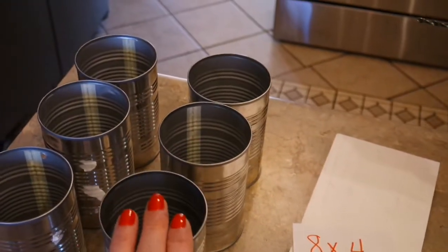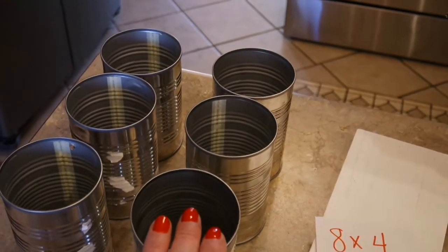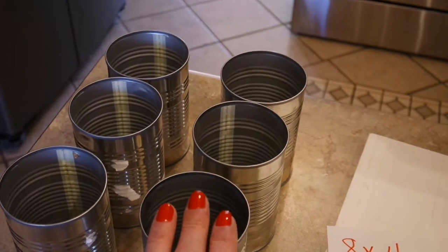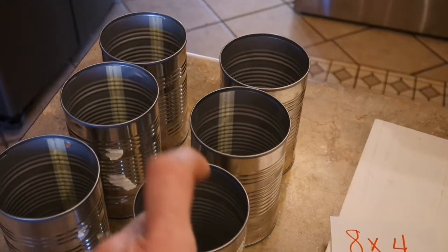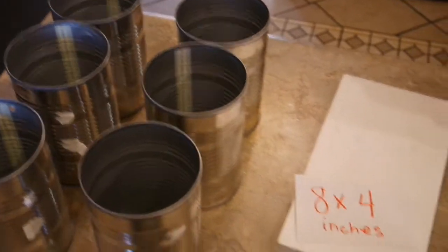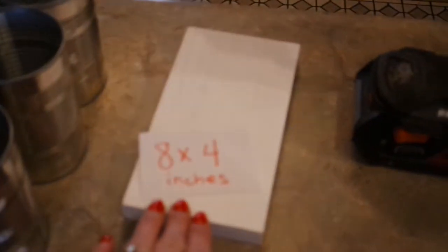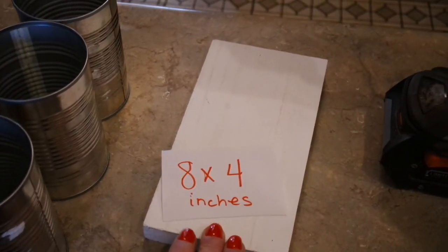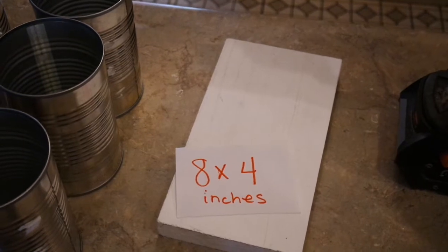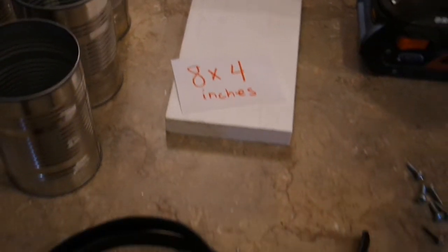What you're going to need is six cans — I prefer all my cans to be the same, but they don't necessarily have to be. Some cans do look different when you're looking down inside of them. You're also going to need a piece of scrap wood; my piece is eight by four inches. It needs to be at least that big — it can be just a hair bigger both ways, but at least eight by four.